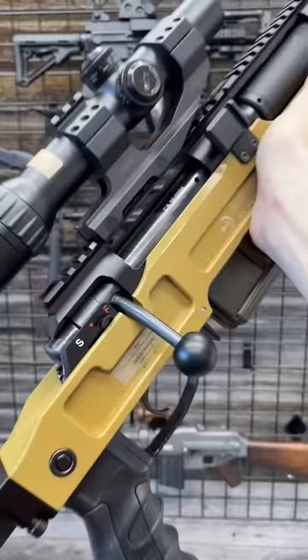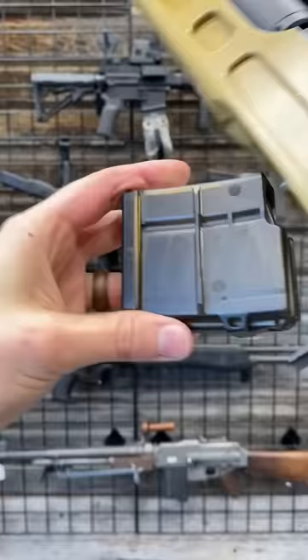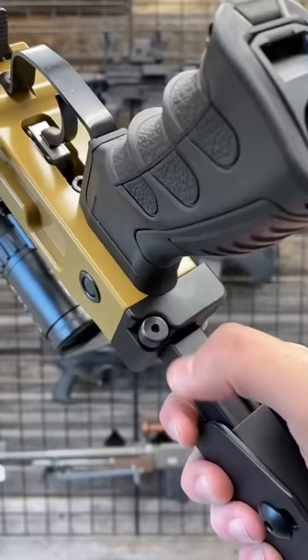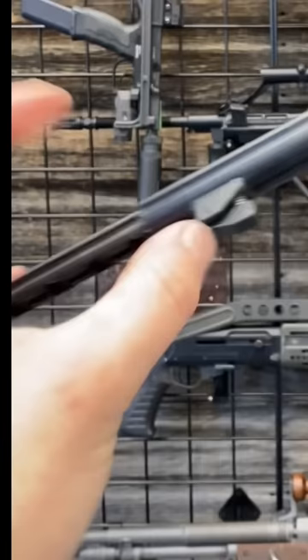Wildly cool. It takes SIG SG540 or 550 magazines. Paddle mag release right there. Down here is your button to collapse your stock. The bipod is a pinch and fold down. Pull the legs out, press in to retract them.